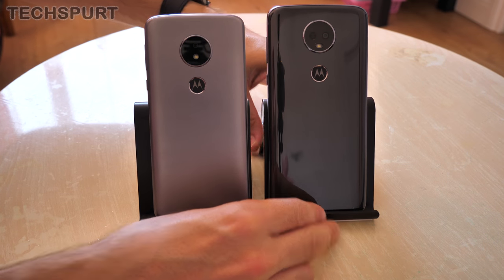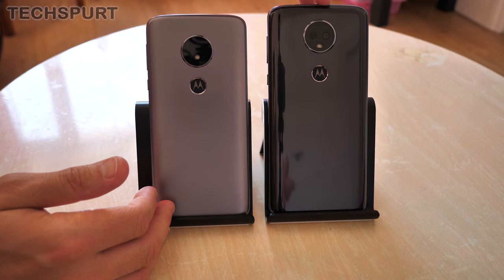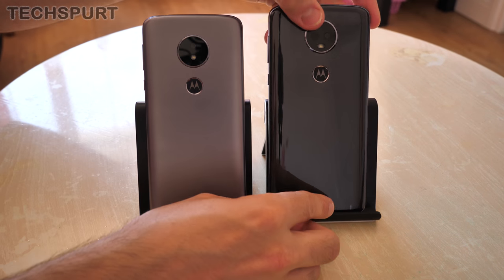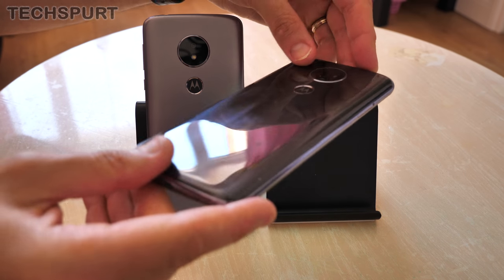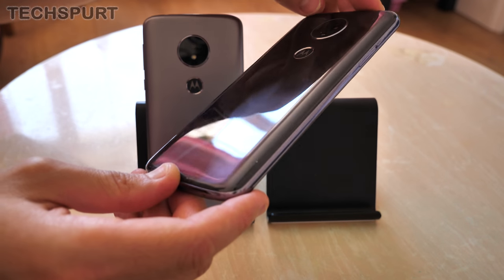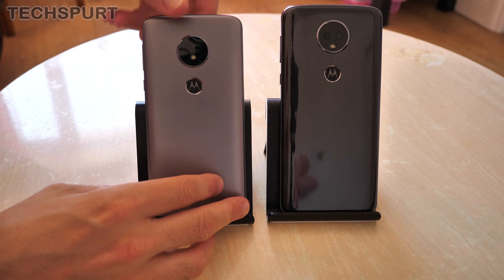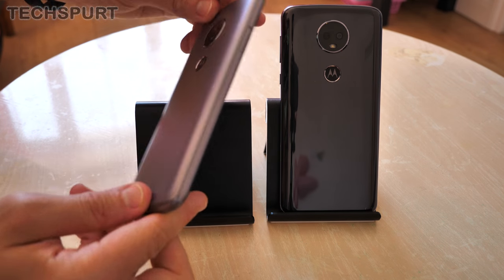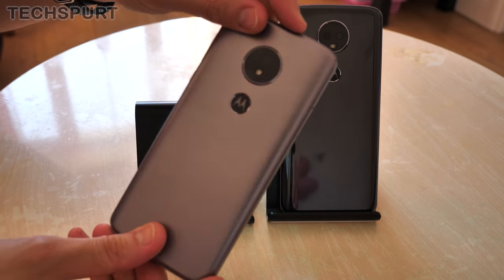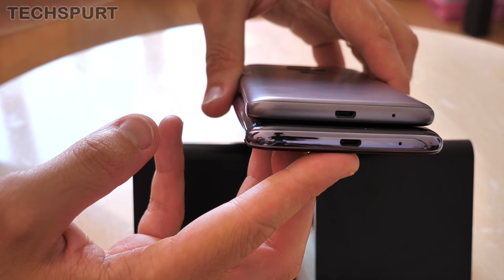If you flip them around you'll notice a difference in the design at the rear end as well. The standard Moto E5 has a matte finish — it's a plastic handset, exactly the same as the E5 Plus — but the E5 Plus sports a more glossy finish instead. One disadvantage of that glossy finish is the fact that it does pick up scuffs, fingerprints, and grease marks rather easily, but it does also have a rather neat wave effect when it catches the light, which looks really neat.